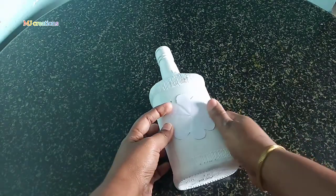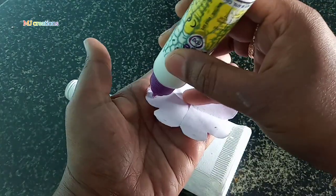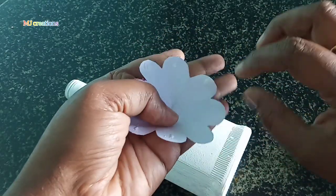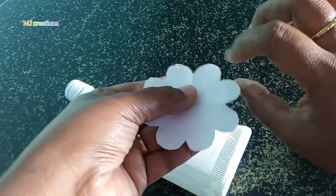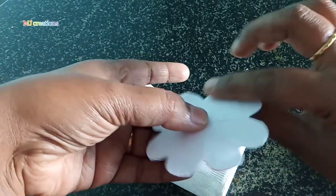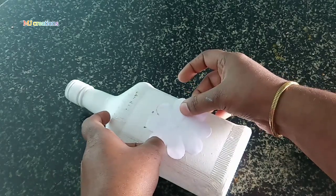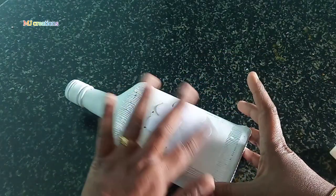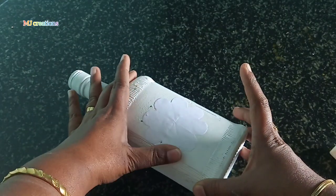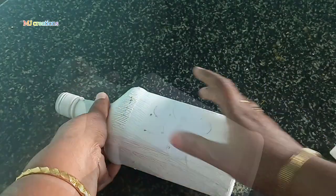Let's use this bottle art. I am using a small round shape. I am using a small bowl for this.